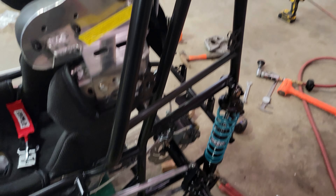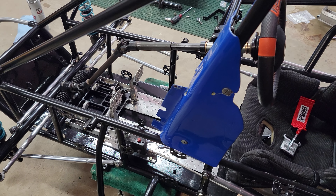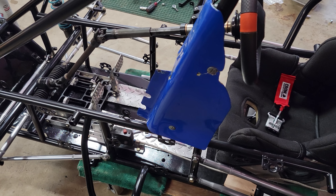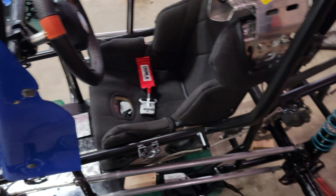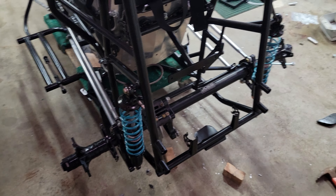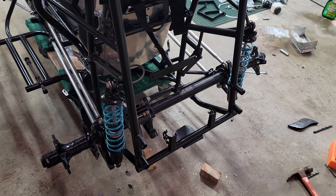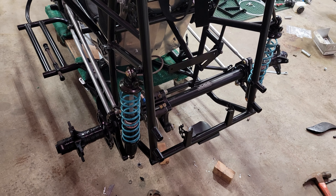Once I get the motor mount done, we'll probably move on to final touches — making sure everything works right. I put a new front axle and a new rear axle in it. The rear axle that came with the car was bent, which I didn't find out until after I started going through everything. Of course, I couldn't find a solid axle, so I had to put a splined axle in it.